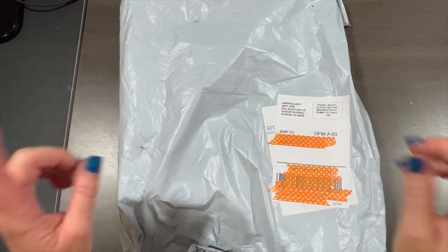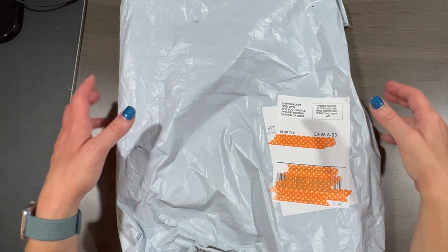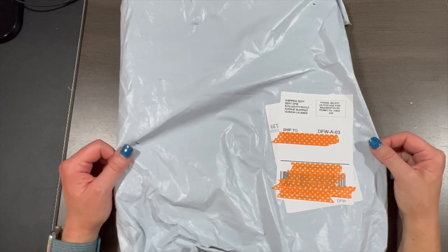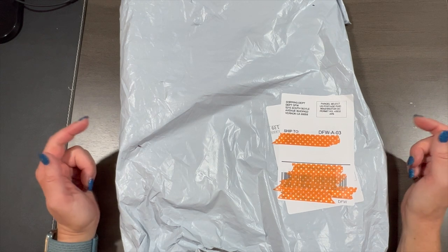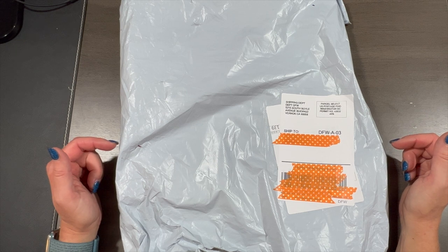Hey, Shay here! We have an unbagging to do, and from the looks of it, it looks budget-friendly — it's got that white crispy crunchy bag, kind of like trash bag material. I have a feeling I know who this is from. I'm going to guess before I open it: F-G-O-B-Y.